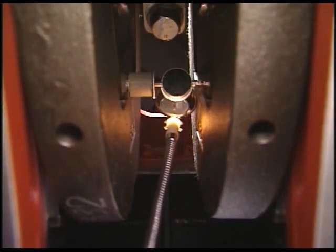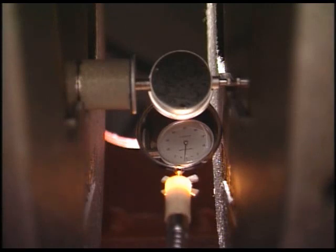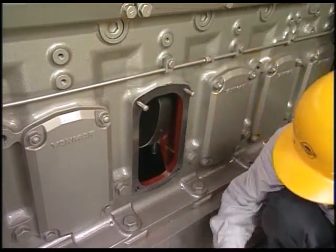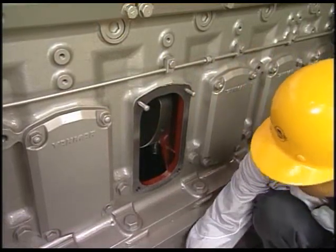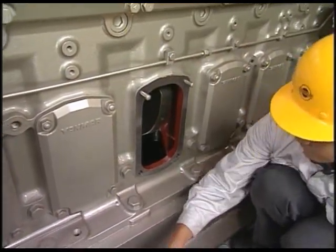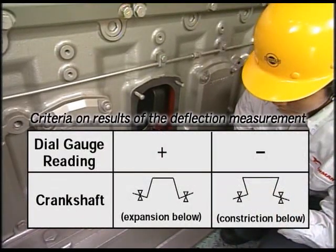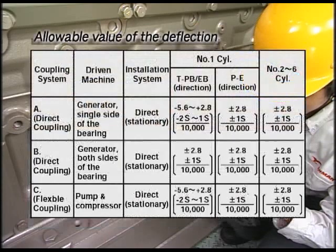Measure in all cylinders and the work will be completed. The relation between the deflection value at each measured point, with reference taken at the first point, and the crankshaft is as shown. The allowable value of the deflection is as shown in the video.